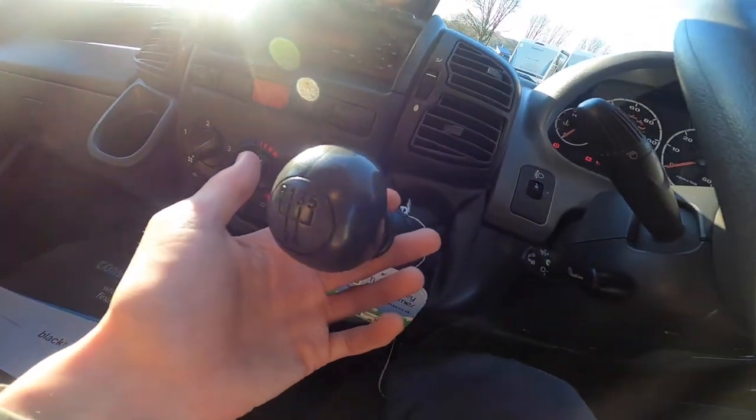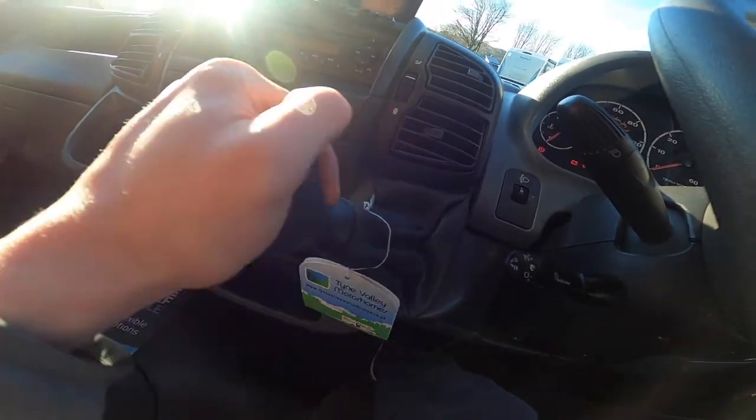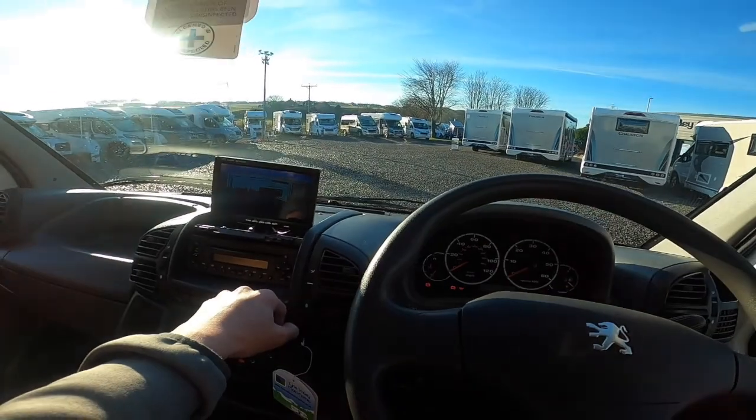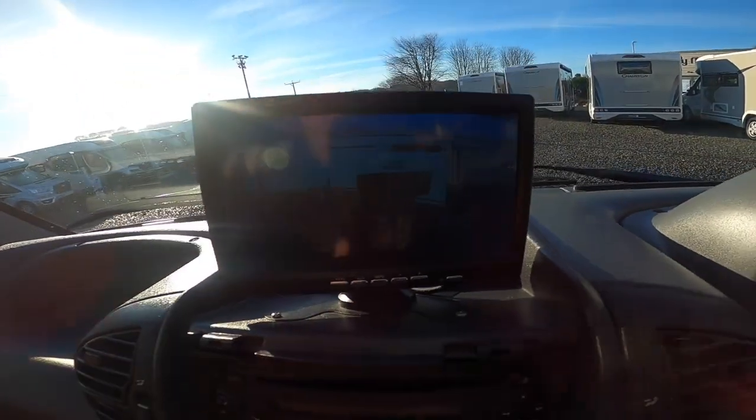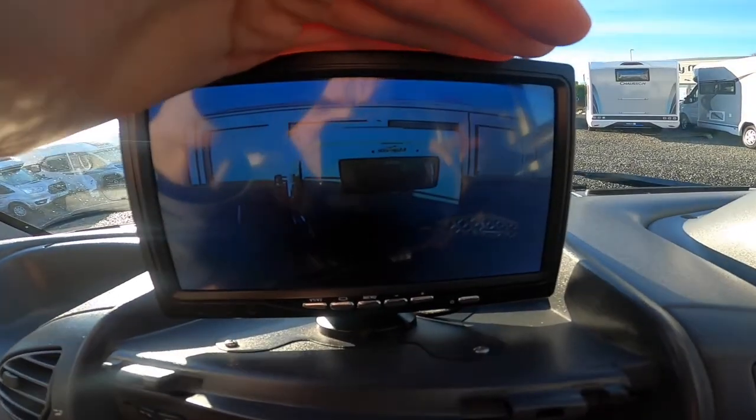Five-speed manual gearbox — push the clutch down, lift the collar and into reverse. You'll hear beeps which are your parking sensors, but you do have a rear-view camera so you can see behind you.